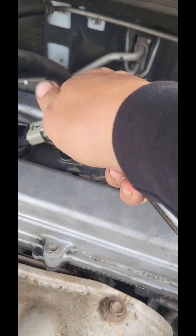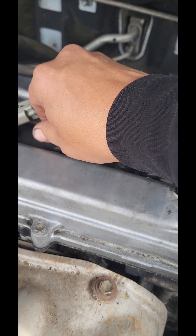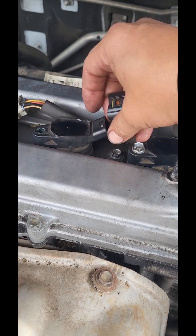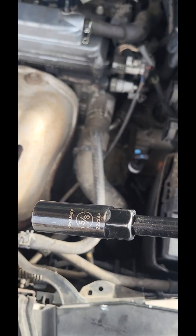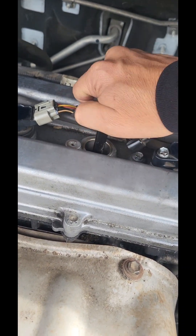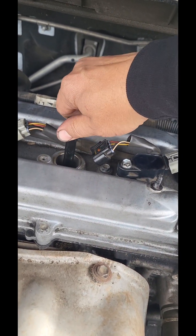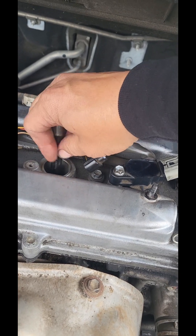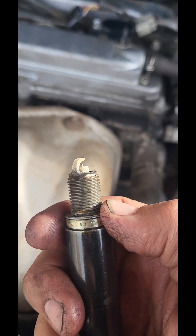Take that off, loosen her up. Take that 10 millimeter off, pop the coil out. Get your 5/8 spark plug socket, pop her in there. Like I said, everybody swears by platinum and iridium — you only need copper, man. Just keep up on your maintenance. Copper conducts electricity a lot better. Look at these iridium ones — those things are torn up, man.